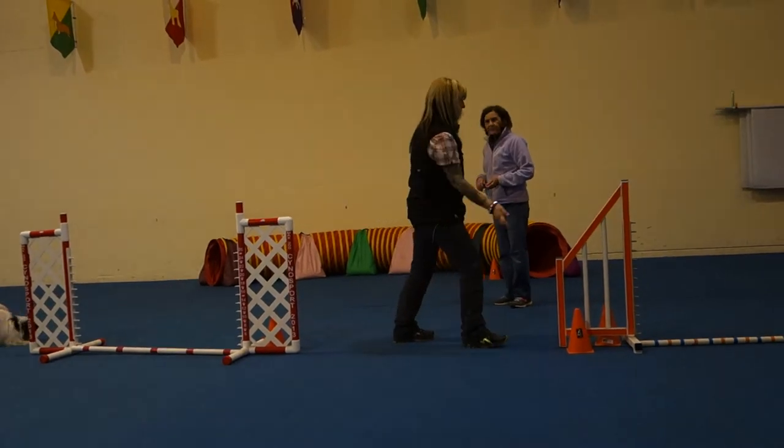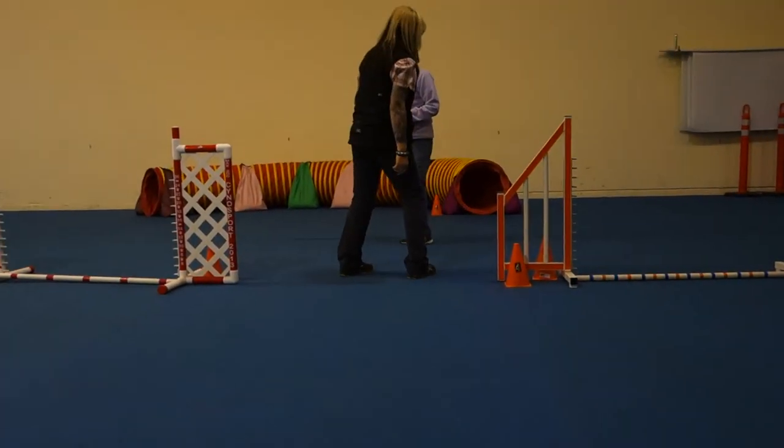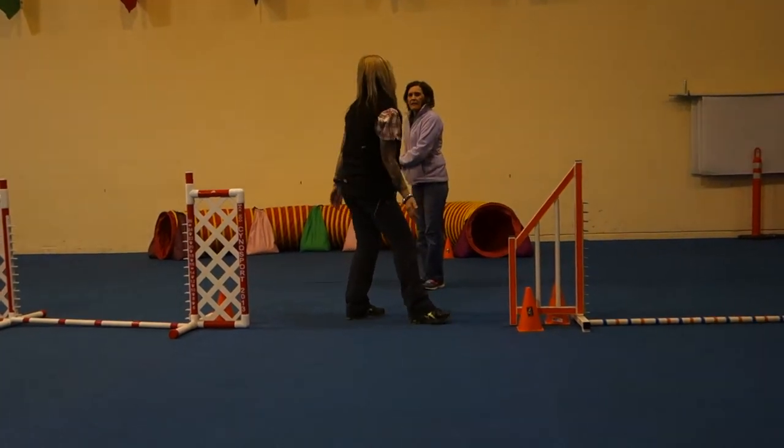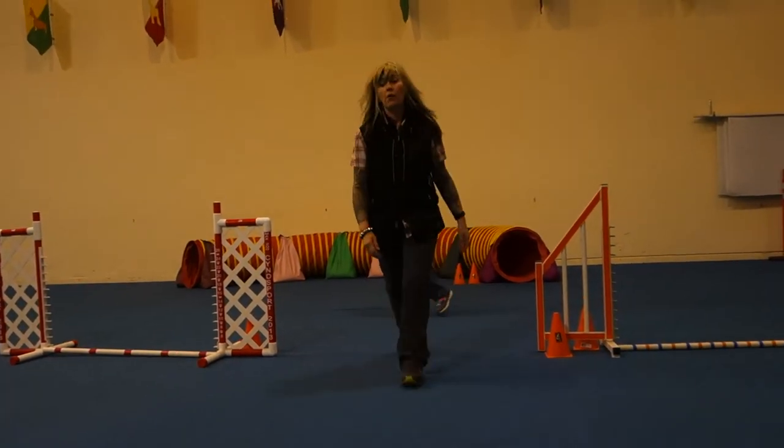You guys need to keep your foot a little bit straighter and push out. Okay, a little bit turned in. Just give him a little — make him have a box. Okay, all right.